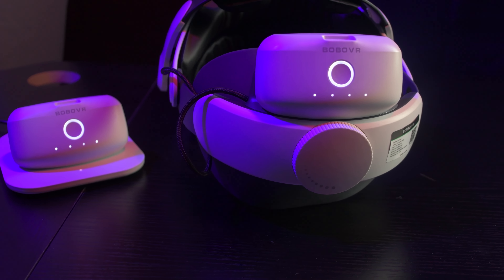New Quest 2 accessories — Bobo VR has dropped their whole Plus line. We've been showing them one by one, but we've been waiting and waiting for this thing to finally arrive: the Bobo VR M2 Plus with the battery and the battery dock. Let's open this up.